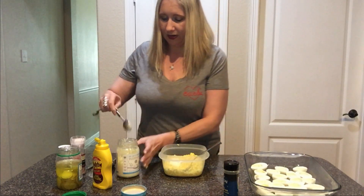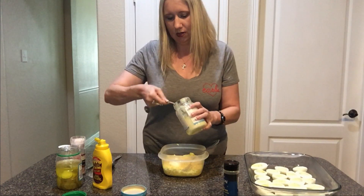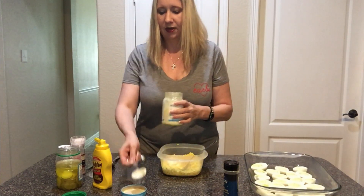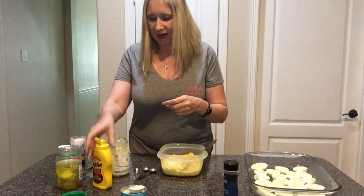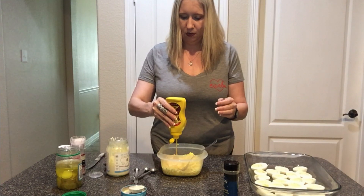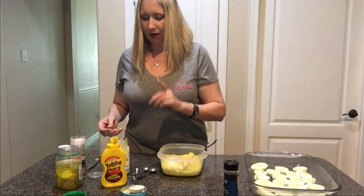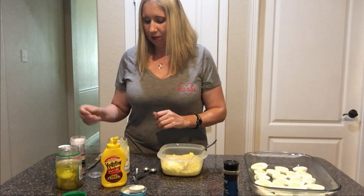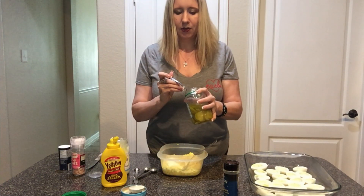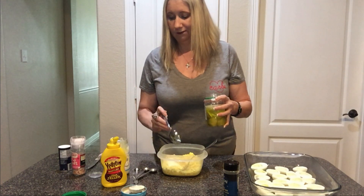So I'm going to start with three tablespoons of mayo — I'm pretty sure we're going to have to add another one. Then I'm going to eyeball around a teaspoon of regular yellow mustard, and then, believe it or not, I put in a little bit of pickle juice just to get that vinegar taste. This is probably about a fourth of a teaspoon of pickle juice.